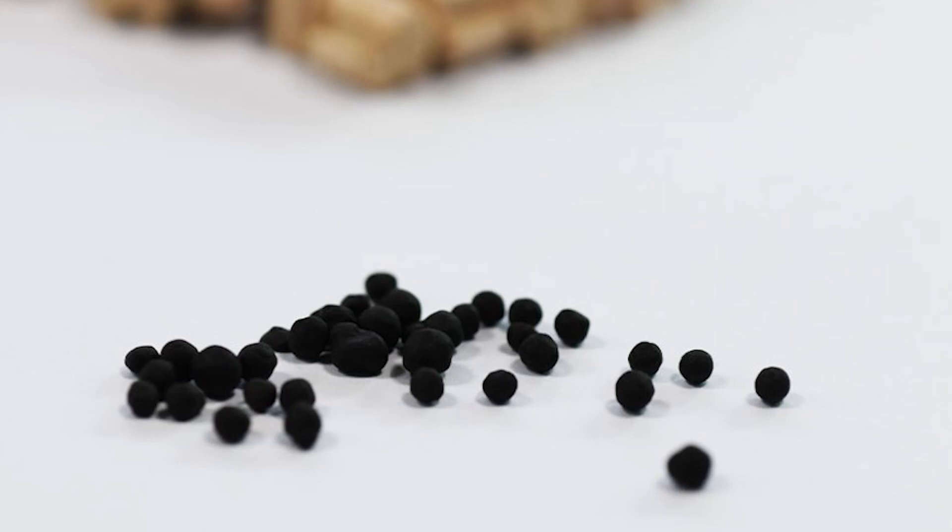One more super cool thing about Neo Media Soft is it comes with beneficial bacteria — they include a small packet containing millions of dormant bacteria. As soon as it comes in contact with water and the media, it immediately starts its work. Other medias generally don't come with that, so you'd normally have to add things like Seachem Stability or Quick Start to help build the beneficial bacteria colony on your filter media.